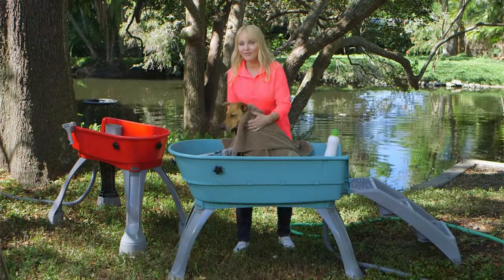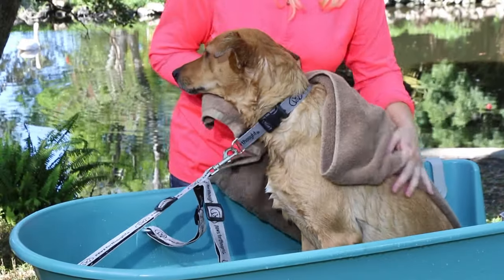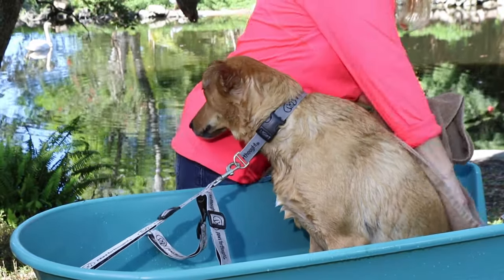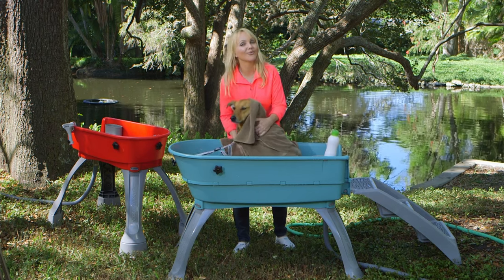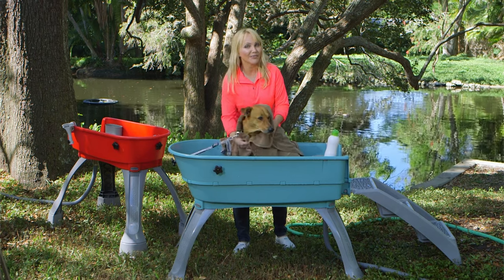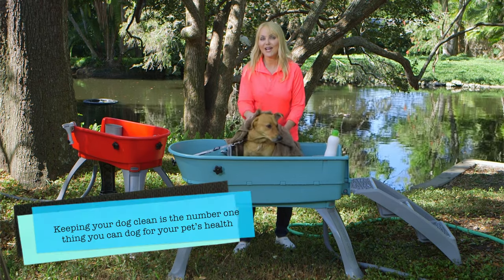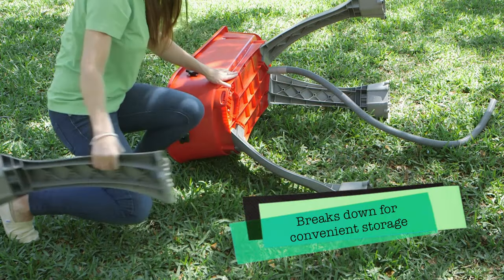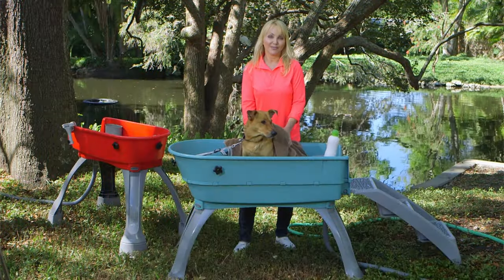Remember, your dog's bath isn't finished until he's done being dried off. The Booster Bath's elevation keeps you from bending over, so you're comfortable, your dog is still safely contained, and his bath gets finished up — so he's not going to roll around wet on your best carpet or furniture. Remember, the number one thing you can do for your pet's health is keep them clean. Booster Bath: elevation, containment, safety, and 360-degree bath. Save your back, bathe your dog.